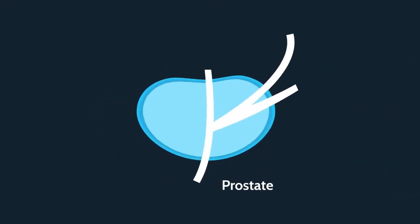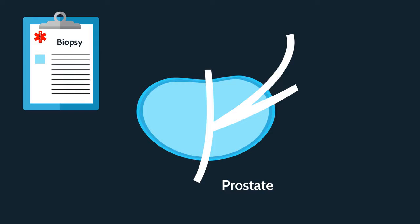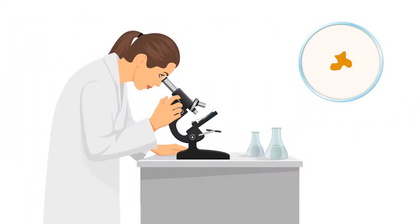If a PSA screening or DRE indicates possible prostate cancer, a biopsy can be performed to confirm the diagnosis. A thin needle is inserted into the prostate, and a sample is collected and analyzed.